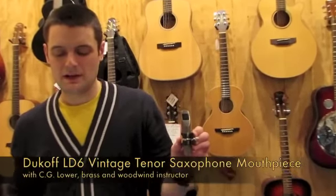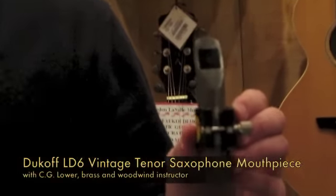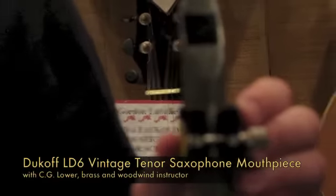Today, we're here to look at a vintage Dukoff model LD-6 tenor saxophone metal mouthpiece.